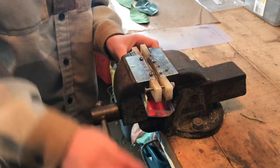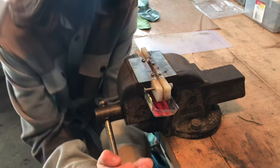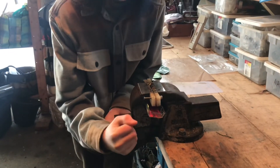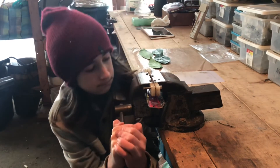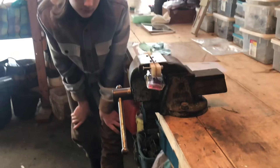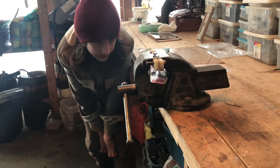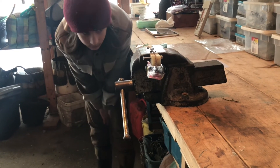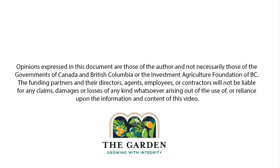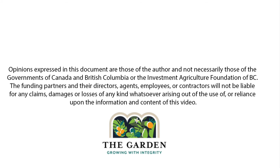You get your little tray, pop it underneath and you squeeze. Just make it nice and tight so all the sap will come out just like that, and slowly you'll get little bits of sap. This works pretty well.